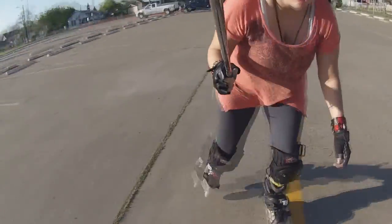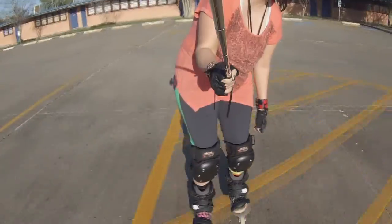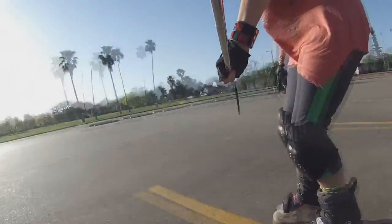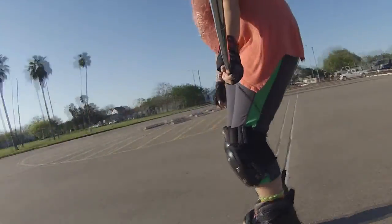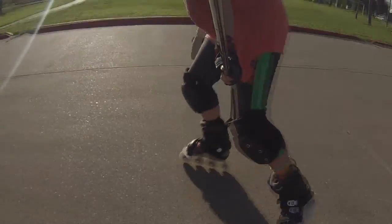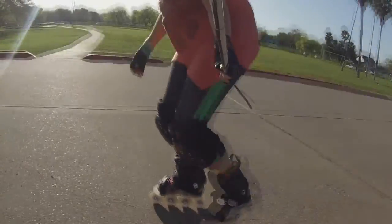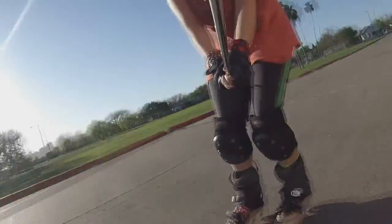To all you people out there that are new to skating or just getting into it — you always have to scan the area right in front of you, because you never know what might be there. It could be sticks, rocks, or whatever. I've had my fair share of taking a hit for not paying attention, so you have to constantly be paying attention.